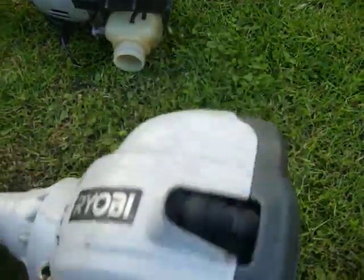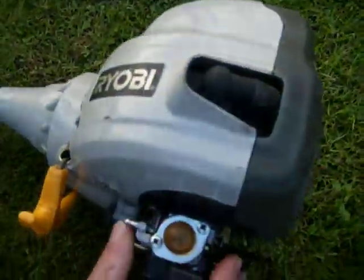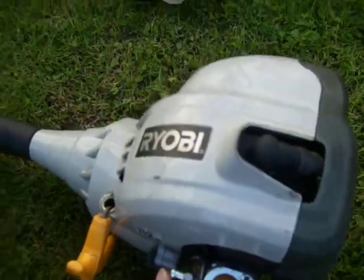This one also runs well. I'll swap the bits around — I did actually swap them around and this one did run. Thank you.